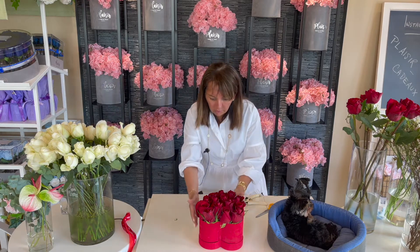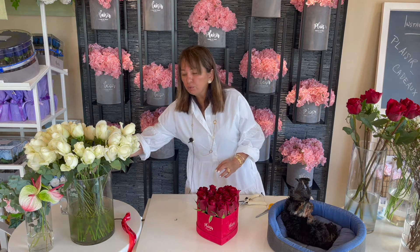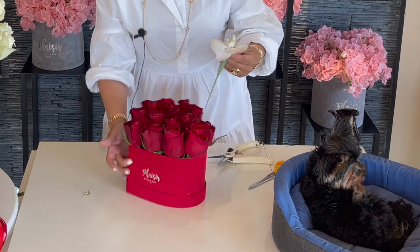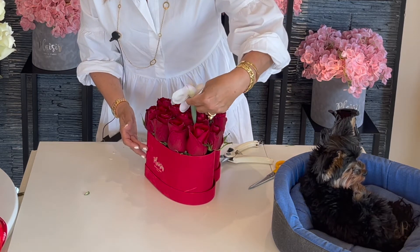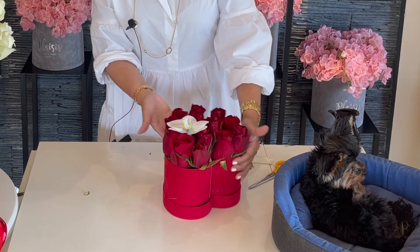I've left a little bit of an opening here, and that's for the orchid bloom that I'm going to put in. This is an orchid bloom — I'm using an extender because it doesn't have much of a stem. This way the orchid bloom drinks water, and I don't have to worry about its stem not reaching the foam. And I'm going to put it right there. So beautiful.